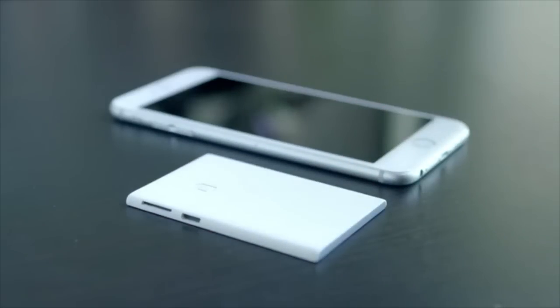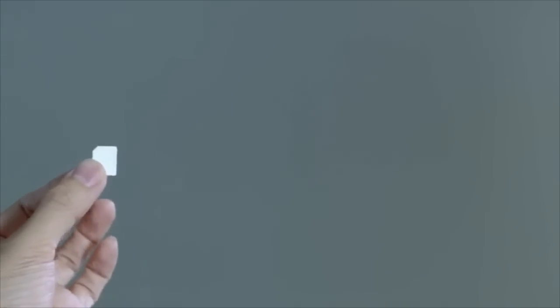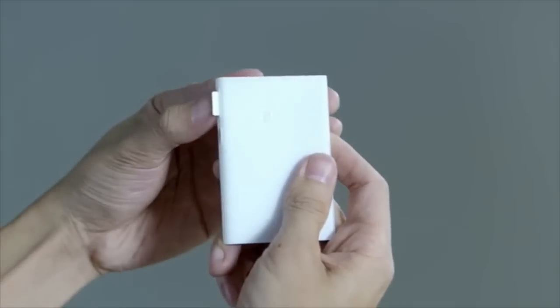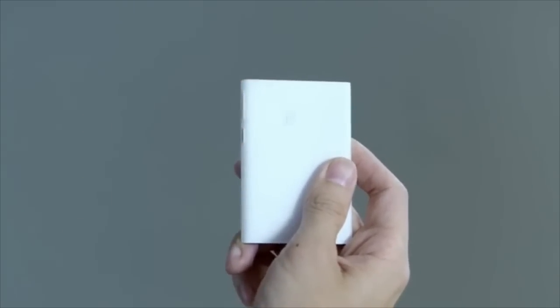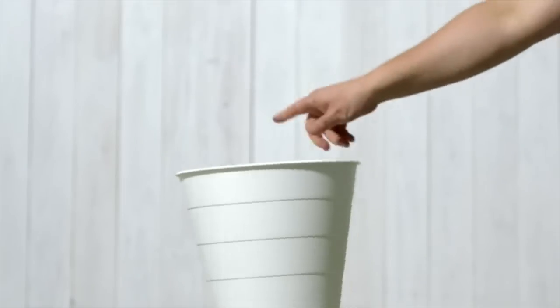If you need to carry two phones on the go for whatever reason, Peace is the simplest solution. This is how it works: take the SIM card out from your work phone, put it in Peace, connect Peace to your private phone via Bluetooth, and now you can get rid of your work phone.